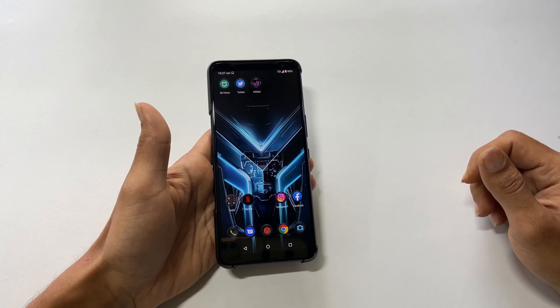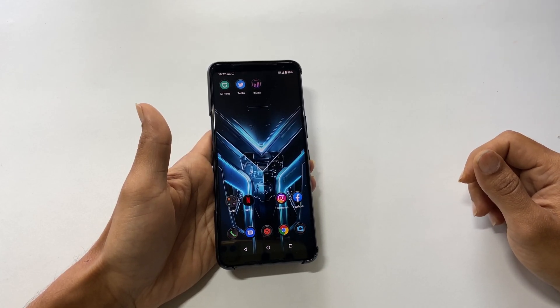Hi friends, this video will show you three different ways to take a screenshot on Asus ROG Phone 3.